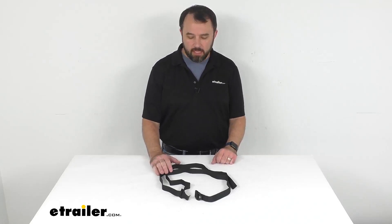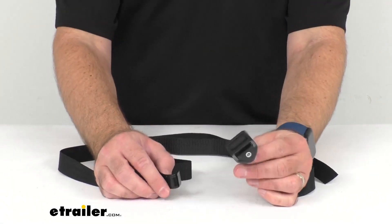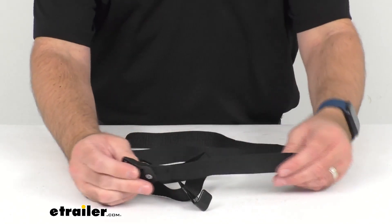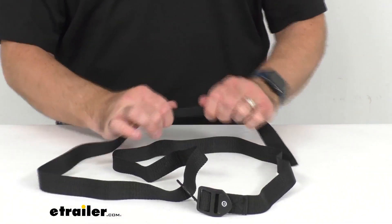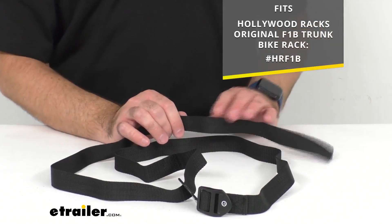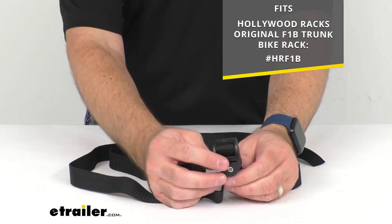Hi everybody, Andy here with eTrailer.com. Today we're going to take a brief look at this Hollywood Racks replacement lower strap with cam buckle and hook. This is going to replace one missing or damaged lower installation strap on your Hollywood Racks Original F1B trunk bike rack. On your screen I am including our item number for that bike rack for your reference.